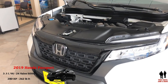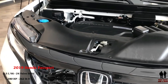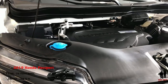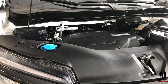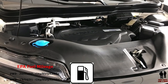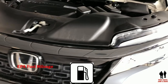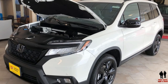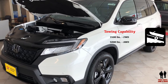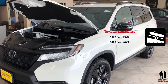The Passport is powered by a 3.5-liter 24-valve V6 producing 280 horsepower and 262 foot-pounds of torque. It also has eco assist and variable cylinder management. EPA mileage ratings are 20 city, 25 highway. Towing capacity on the front-wheel drive versions is 3,500 pounds; however, the all-wheel drive will tow up to 5,000 pounds.